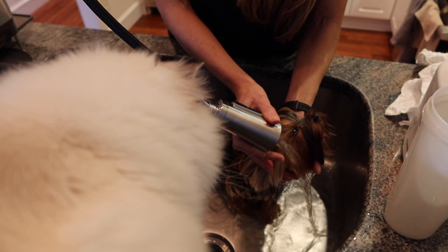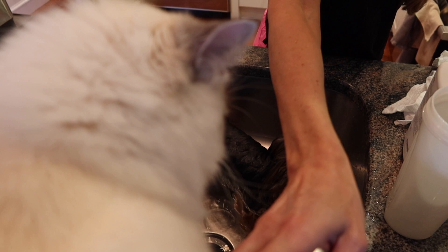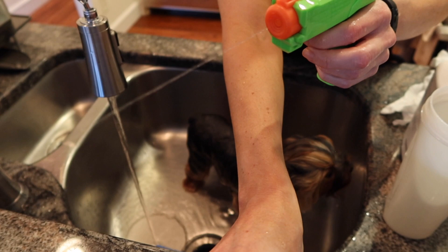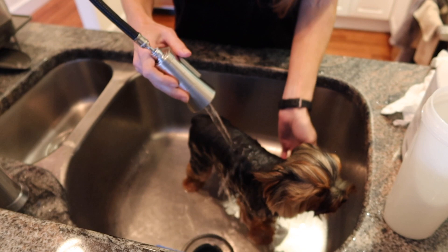Right here we get interrupted by Simba the cat — he's decided to check out the bath and is completely blocking the video. I'm getting out my trusty water gun to tell him to go away. Alfie is being super patient; he is the most sweet and gentle little guy.